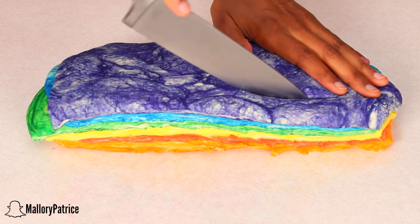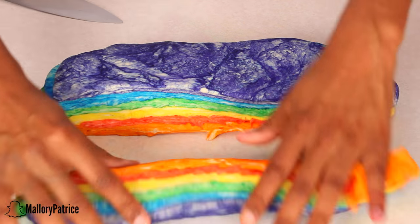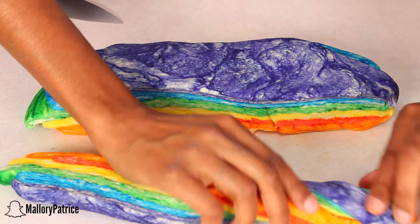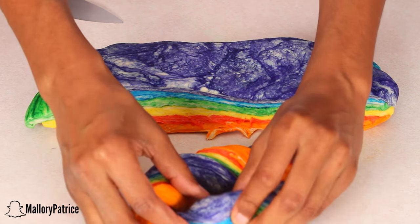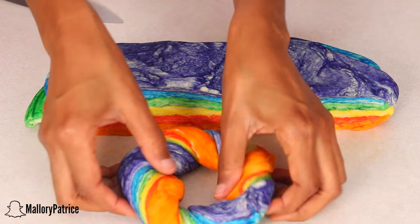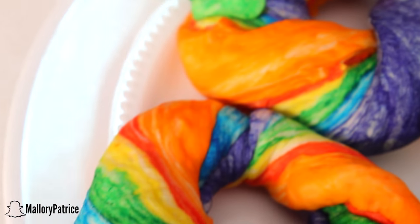Once you have layered your colors, cut off about one-inch-wide strips. Take each strip and twist it so that the colors intertwine, then join the ends together. Make sure that they are secure so that your bagel does not fall apart — and then your bagel should end up looking something like this.